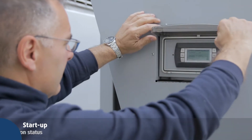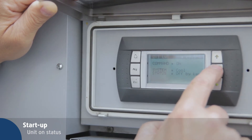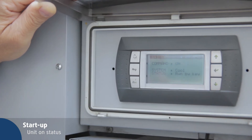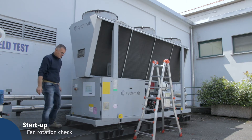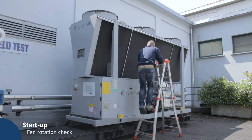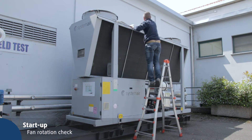The main screen on the display allows you to change the unit on/off status with the enter key. Press up/down to change the current unit on/off status and confirm with enter. Check that fans are turning in the correct direction — air has to be expelled.